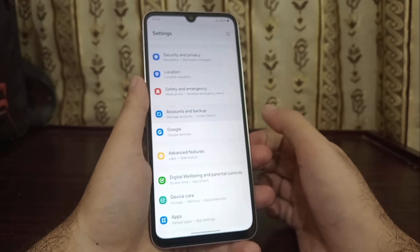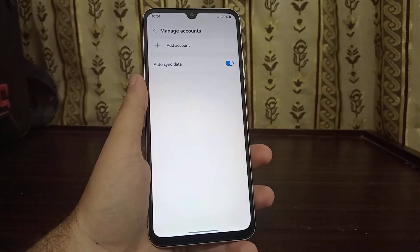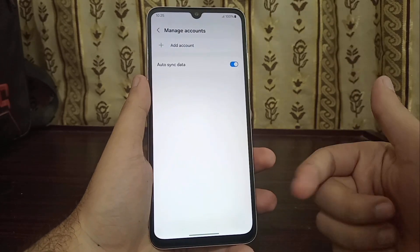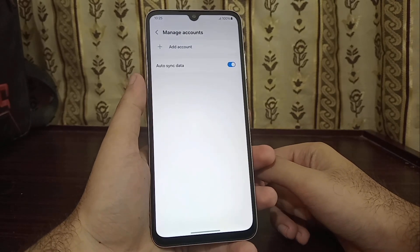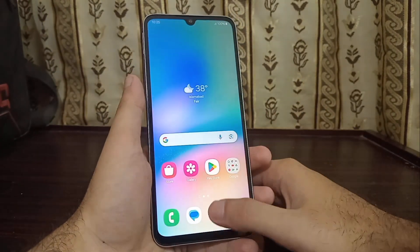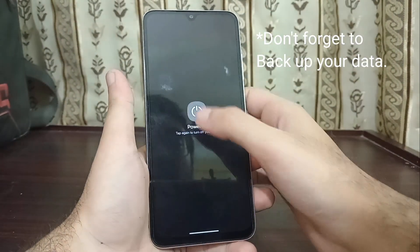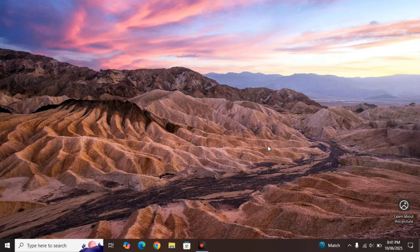You also need to go into your phone settings, then go to Accounts and Backup, then Manage Accounts, and remove all of your accounts. Right now I've removed all accounts, but if you have logged into any app or account like Google or Samsung, they'll be listed there. Just click on them and then click Remove Account. Some accounts like Google and Samsung might require your login password to confirm it's really you logging out. After this, power off your phone, and the rest we'll do on the computer.